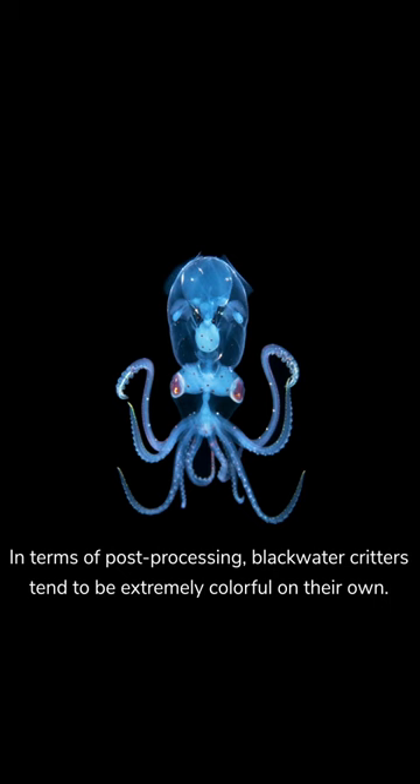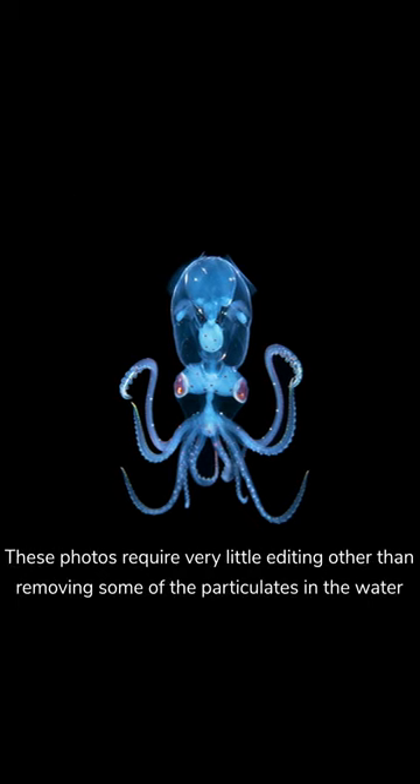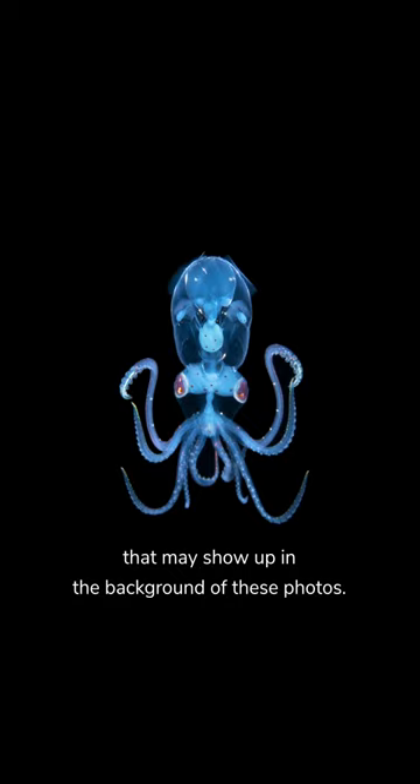Each time I dive I hope to see another one so that I can get an even better photo. In terms of post-processing, blackwater critters tend to be extremely colorful on their own. These photos usually require very little editing other than just removing some of the particulate in the water that might show up in the background of the photo.